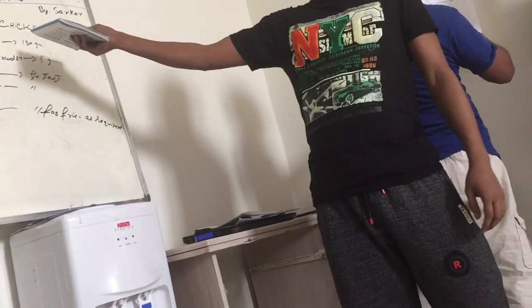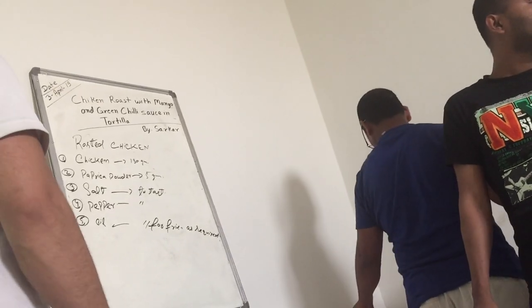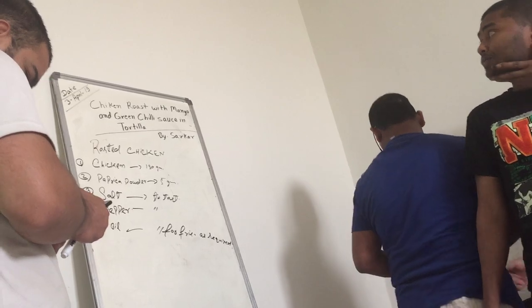Second one: this marinated chicken. Put the fried bread and sauté. This is complete.